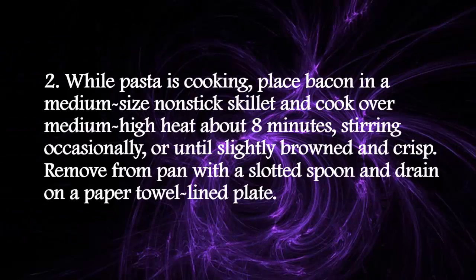While pasta is cooking, place bacon in a medium-size nonstick skillet and cook over medium-high heat about 8 minutes, stirring occasionally, until slightly browned and crisp. Remove from pan with a slotted spoon and drain on a paper towel lined plate.